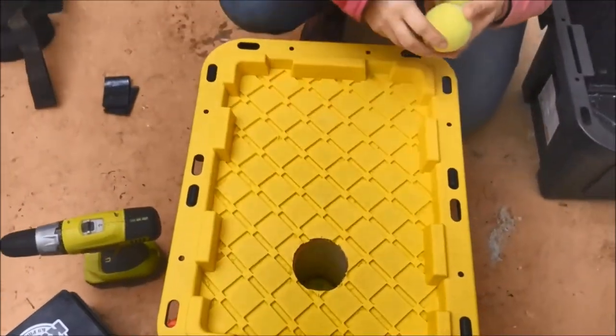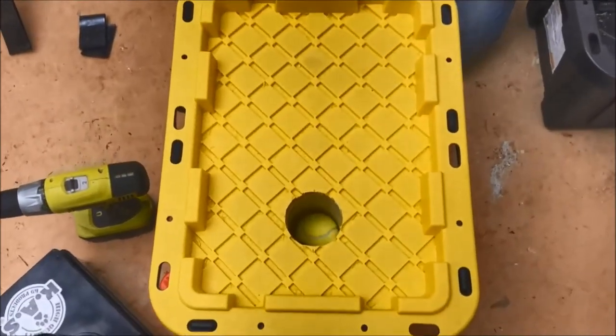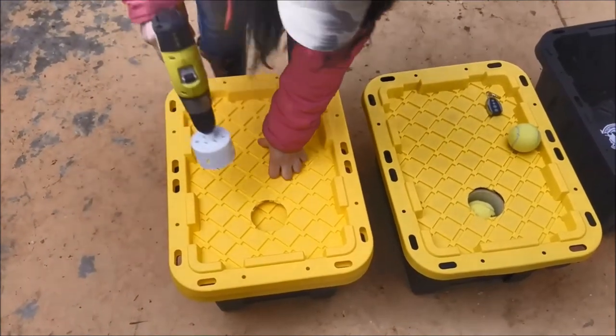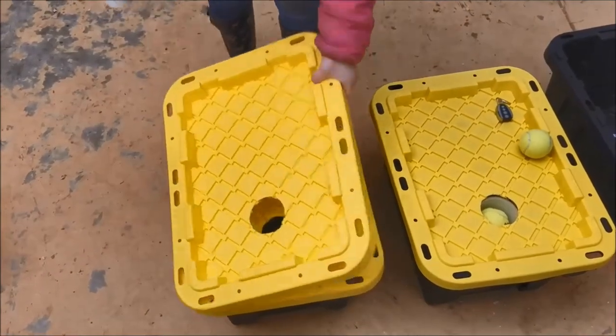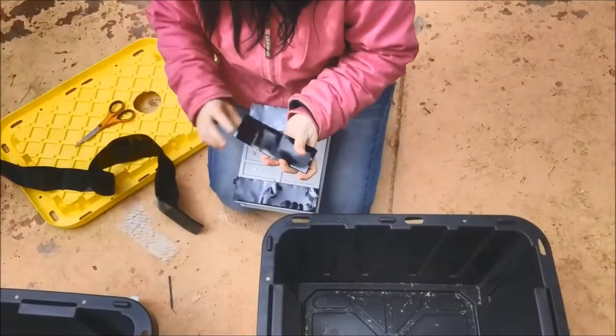Then you just drop some balls in there. To cut the rest of the lids, I just place the pre-cut one over the ones that did not have a hole yet. Now all the boxes will look the same — the holes are exactly the same, which is what you want.